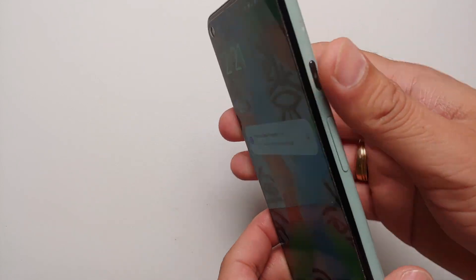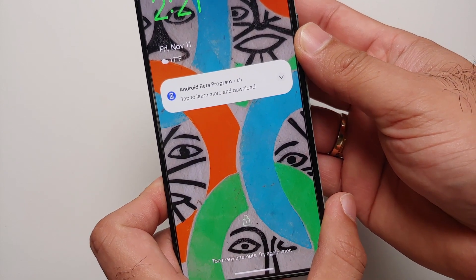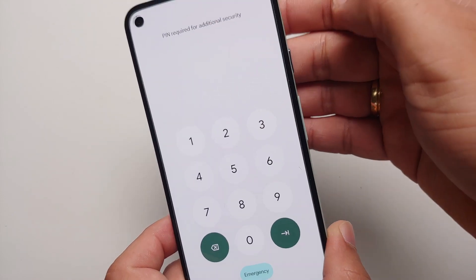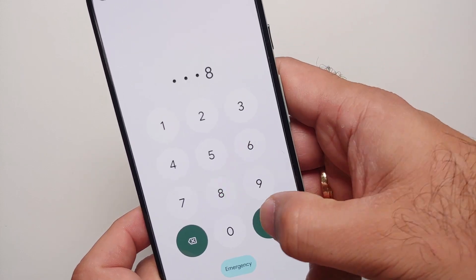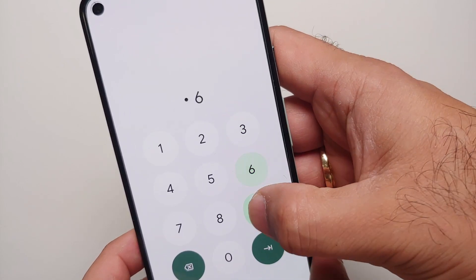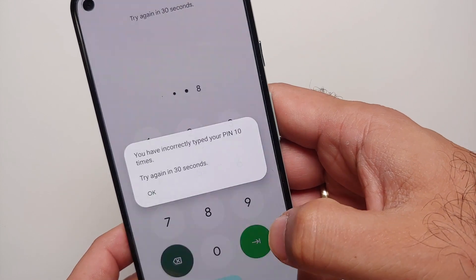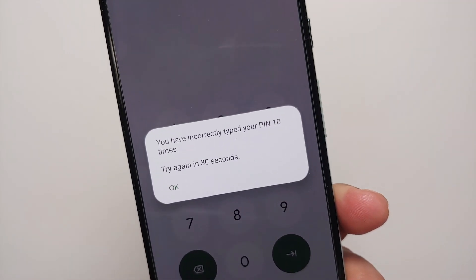First, I'm going to use an unregistered fingerprint — it tells me fingerprint not recognized, too many attempts, try again later. Then I'll go to the PIN screen and enter the incorrect PIN a few times. To be exact, I'll enter the incorrect PIN five times, after which it locks me out of my device for 30 seconds.